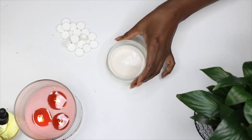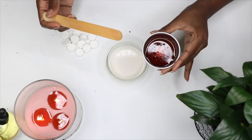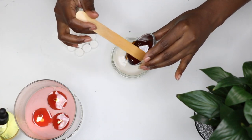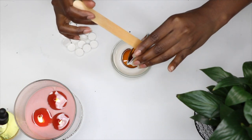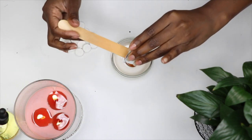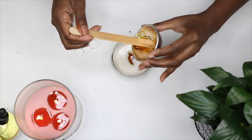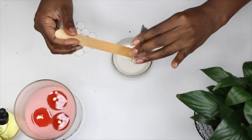Hey smileys! This milk and honey face mask does wonders for the skin. Just mix two tablespoons of warm milk with one and a half tablespoons of honey, then stir until it's well blended. I'm using almond milk today, but you can use the milk of your choice — oat milk, coconut milk, cow's milk, hemp milk.